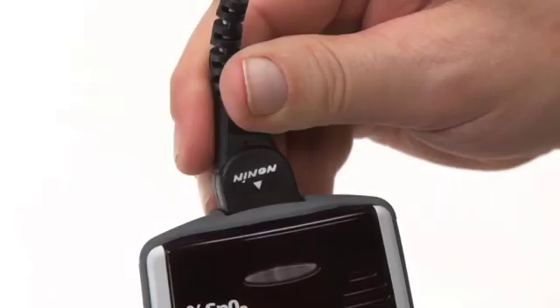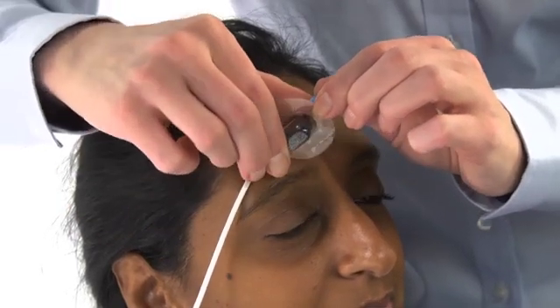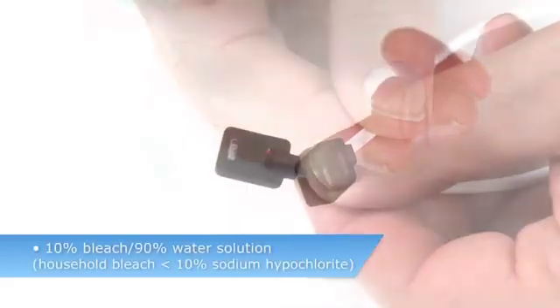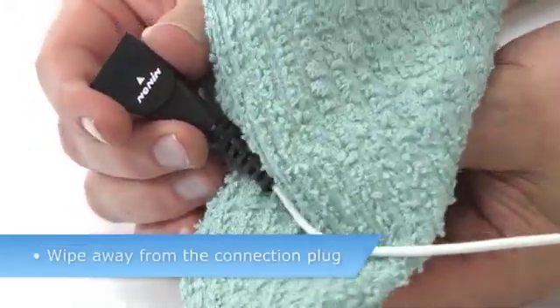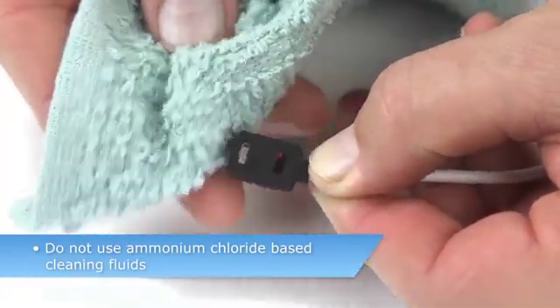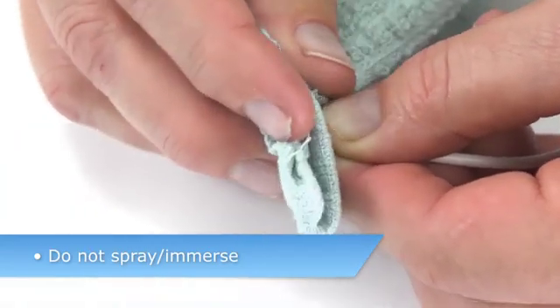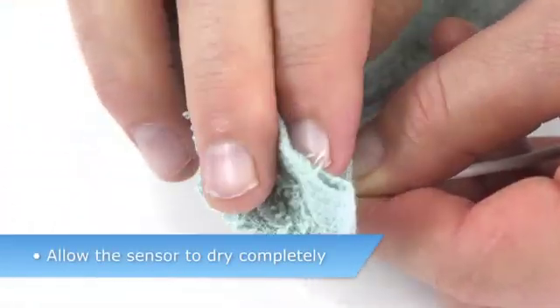To clean the sensor between patients, unplug the sensor from the oximeter. Remove and discard the holder and wipe the skin contact surface of the sensor with a soft cloth dampened with isopropyl alcohol or a mild detergent. Then wipe away from the plug on the cable toward the sensor. Do not use caustic or ammonium chloride-based cleaners or spray or immerse the sensor, which may damage the sensor elements. Allow the sensor to completely dry before the next application.